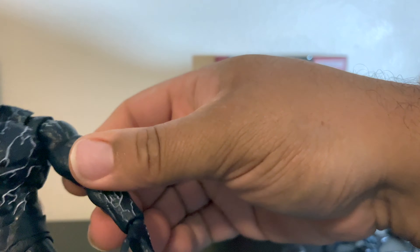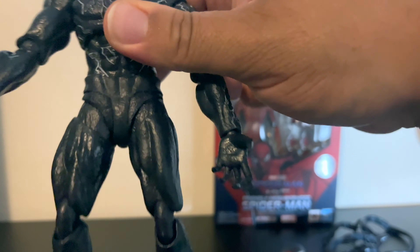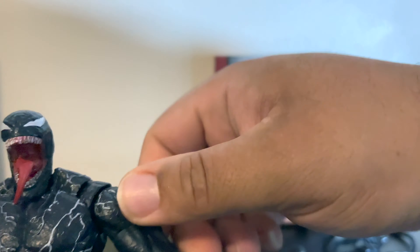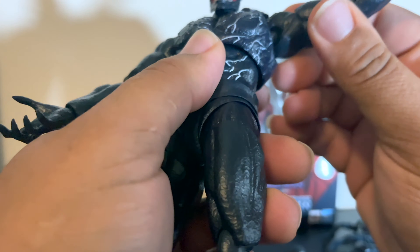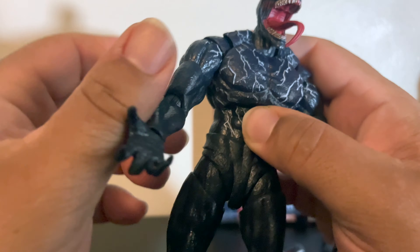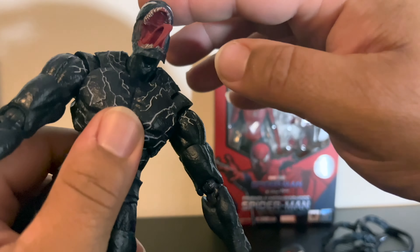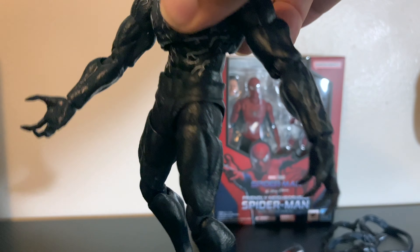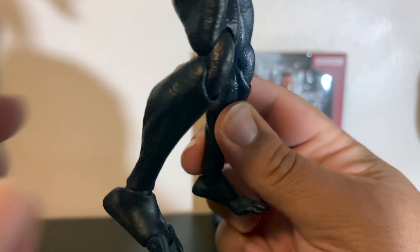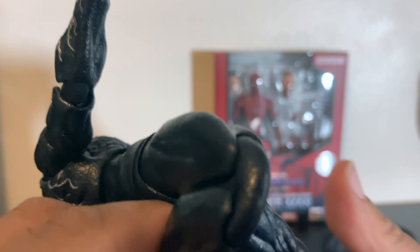So what I'll probably wind up doing is just keeping the accessories and either throwing away the body or using it for parts. I don't know — it's not going to go in my personal collection. Maybe when I eventually start doing customs I could save these parts, but I know I won't be displaying this. The head does attach but it's very, very loose — everything is super loose, and holding it from there it won't even stand up straight.